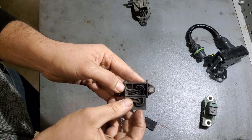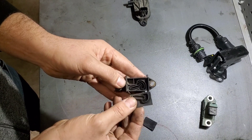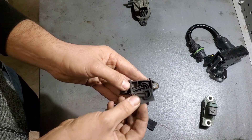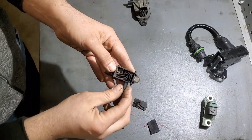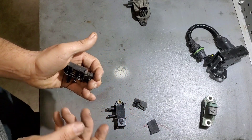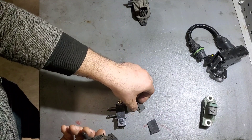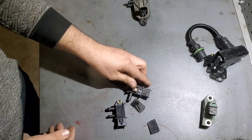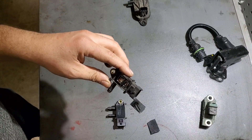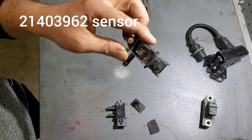What happens is it heats up — it seems like when you have an exhaust leak or a boost leak, the exhaust heats up more than it should, the glue comes off the cover, and then you read a plugged DPF when in reality you just have a failed sensor. This has been overlooked. The sensor part number is 214-039-62.